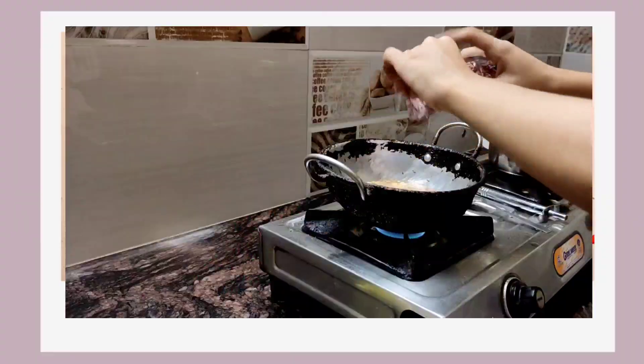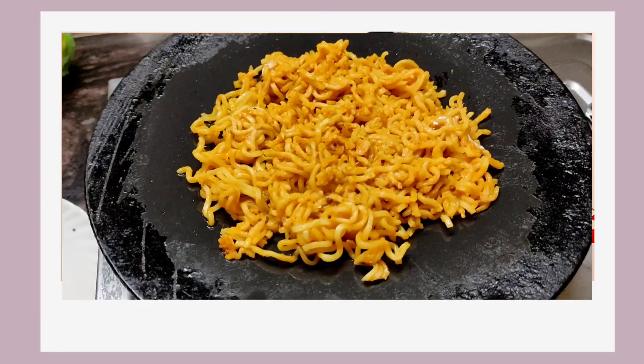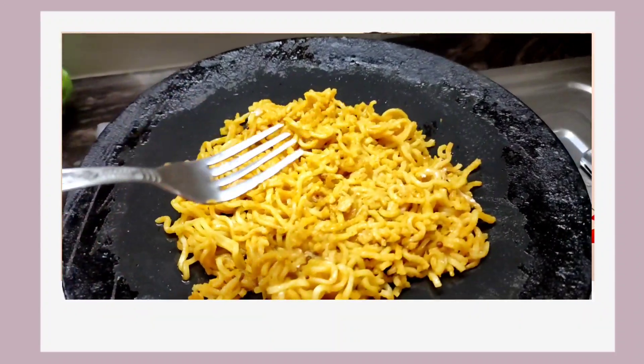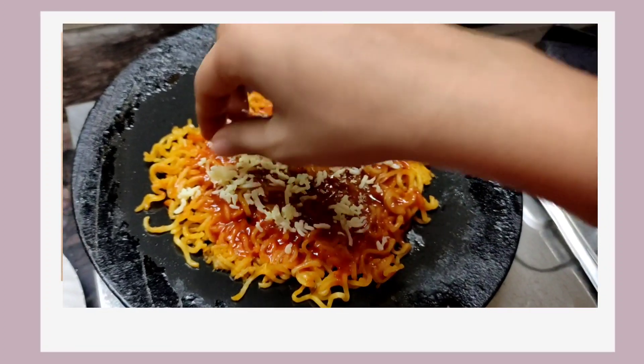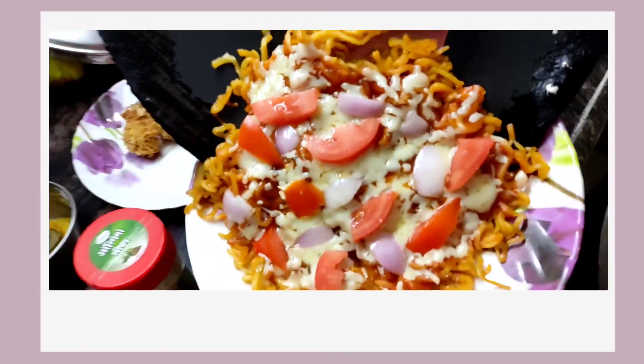The second hack is Maggi pizza. First of all we have to cook Maggi like we usually do, then take it on a pan or tawa and shape it into a round base. Then we put cheese and all the toppings we want for the pizza. I'm really excited for this hack because I love pizza!